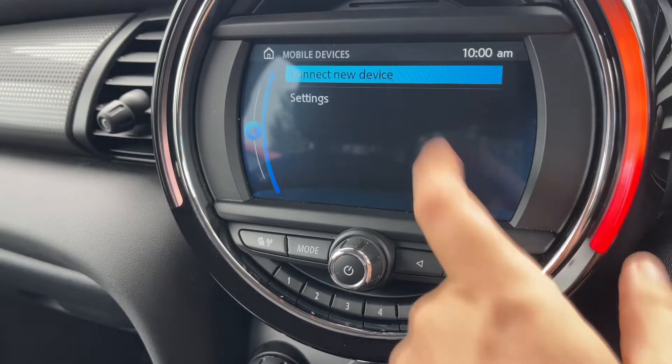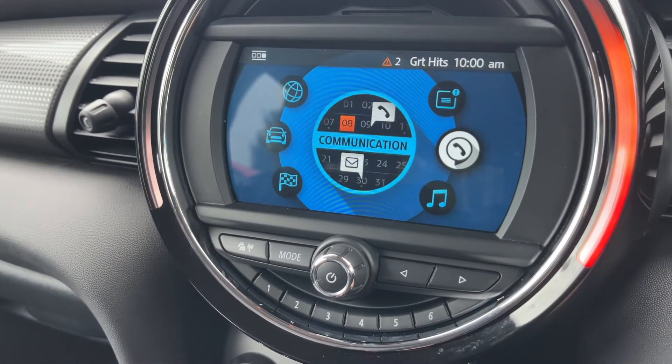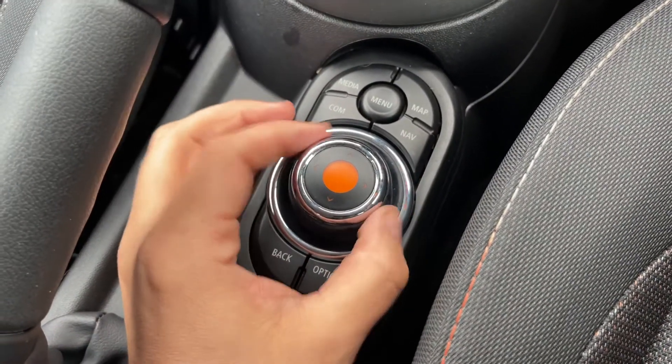Now you can either use the touch screen, as you just saw me doing, or you can move everything around using this dial. The dial will rotate, and you can push it down — it pushes up and down as well.